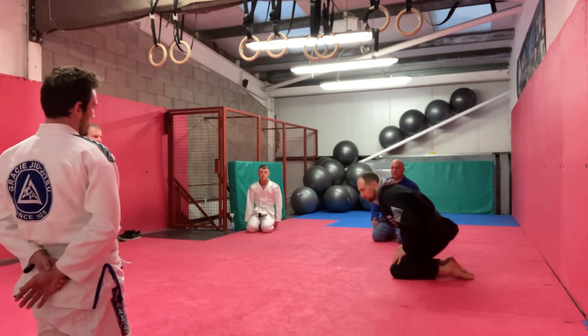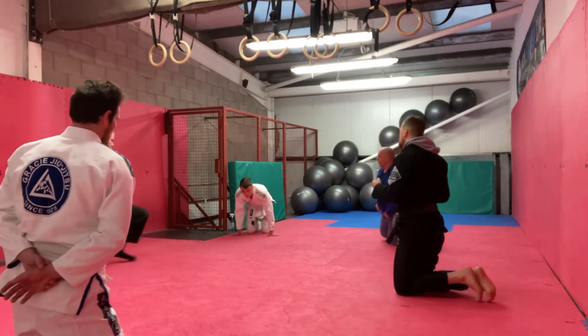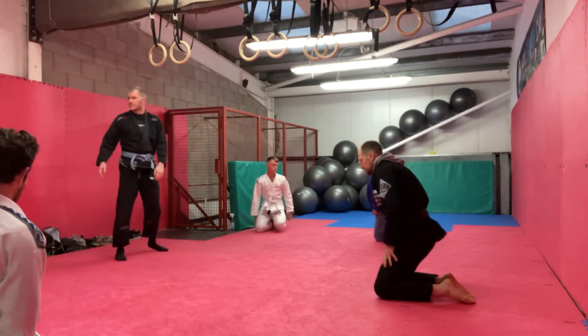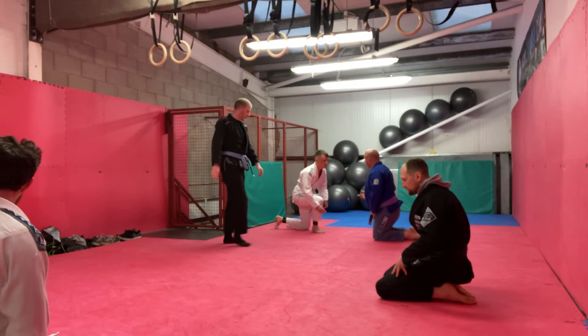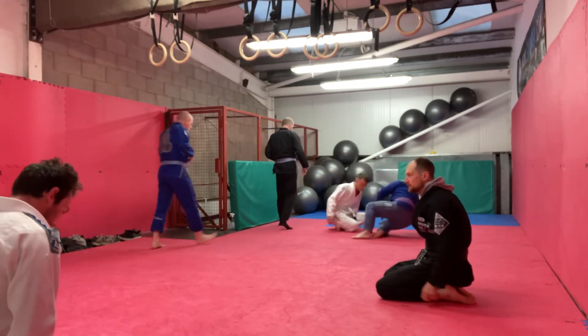So just grab the body, nice and easy, and just have one of you try and pull in using the legs, using whatever — build it up. It's not just the pelvis, you're pushing here — you'll feel it — pushing right into these.